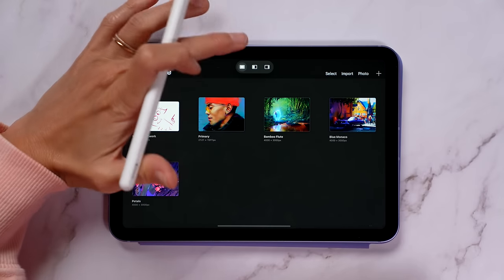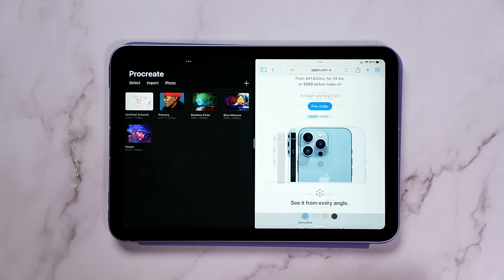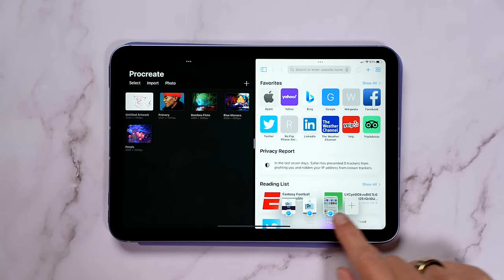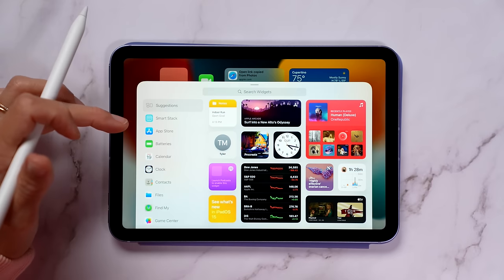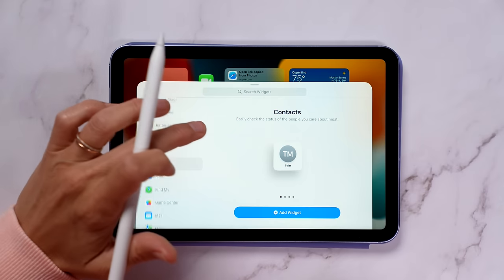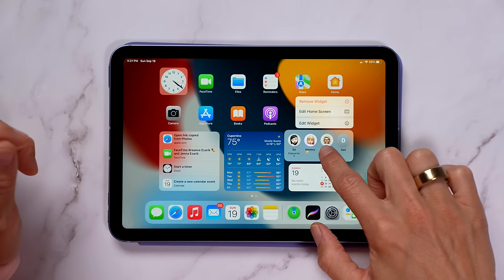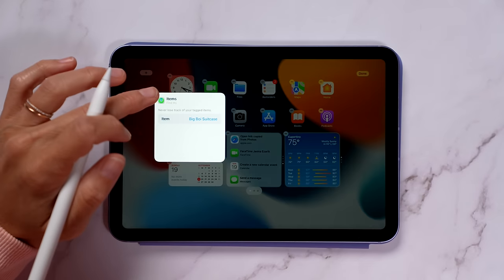There are two versions: Wi-Fi and cellular — so if you don't plan on getting a cellular plan, you can just get the Wi-Fi. I really love the new multitasking menu, so you can easily change the layout. There's now also a shelf for apps that have various windows open, making it easy to select which one you want. Being able to add widgets to your iPad is also really cool, with lots of options and customizable sizes to fit the layout you're going for.